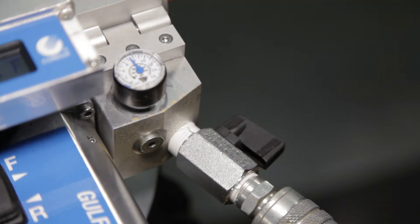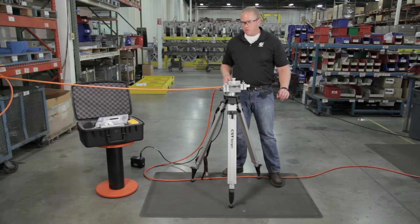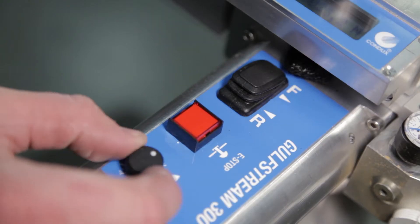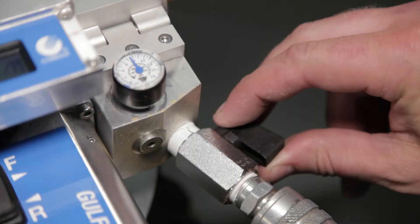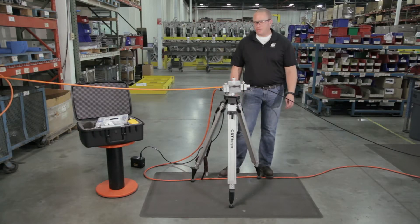Now I'm at maximum air pressure available. We're reaching the end of our kilometer run — it's coming out the other end — so we're going to slow the machine down, disengage the tractor drive, and shut off the air. And that's fiber optic cable installation with the Gulfstream 300.